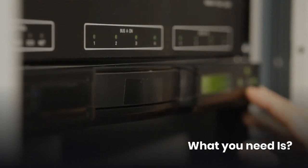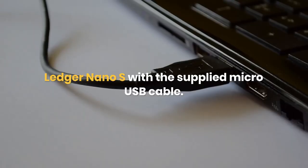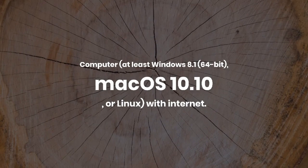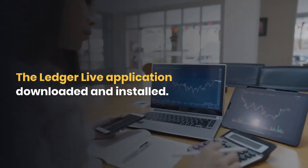What you need is a Ledger Nano S with a supplied micro USB cable, a computer running at least Windows 8.1 64-bit, Mac OS 10.10, or Linux, with internet, and the LedgerLive application downloaded and installed.